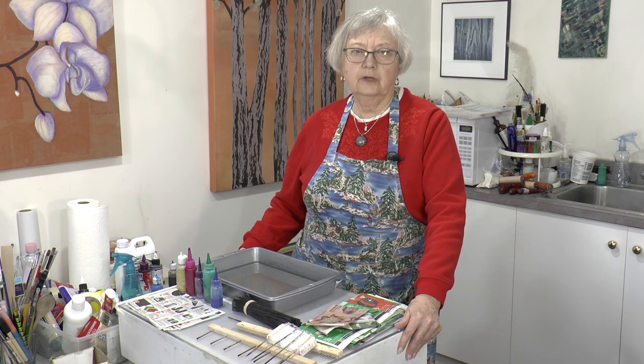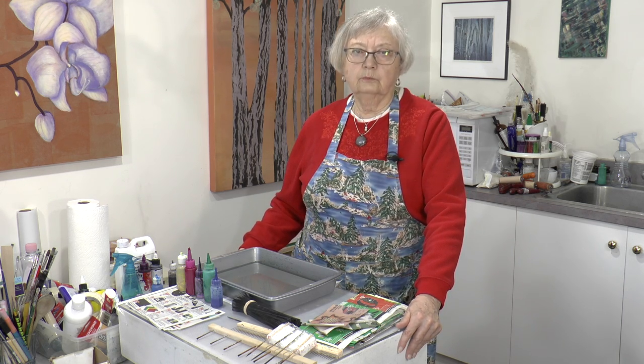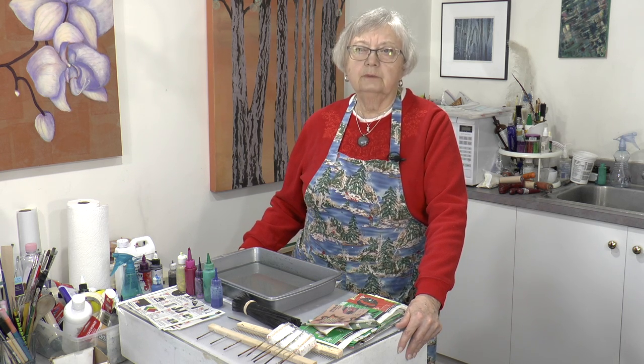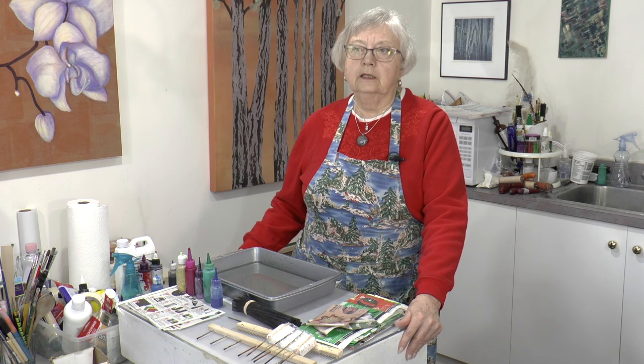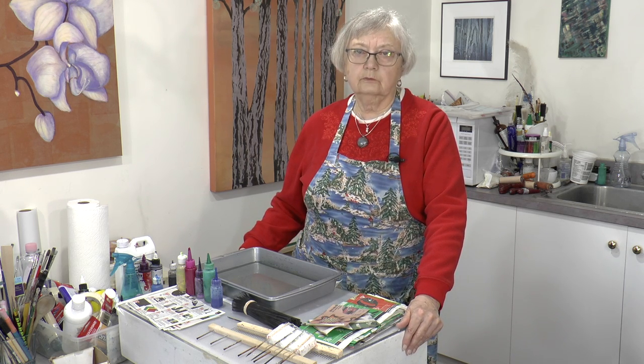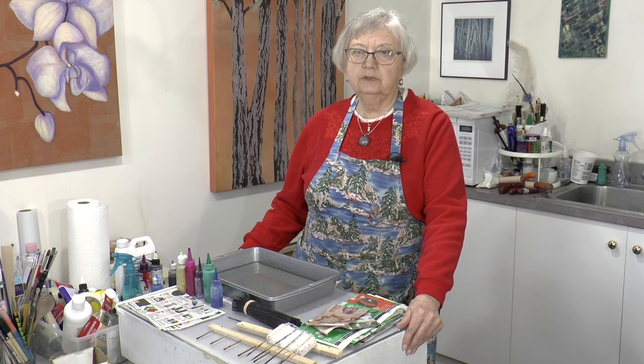Marbling started becoming popular in Europe in the 1800s, and people used them as bookends and specialty papers for cards or whatever. The patterns were well-kept secrets, as was what they worked with. But today we know a little bit more.